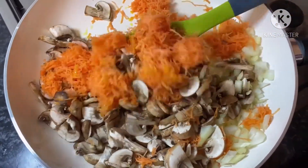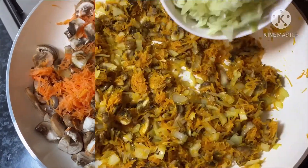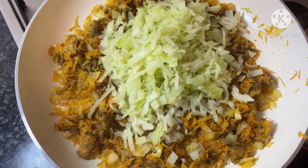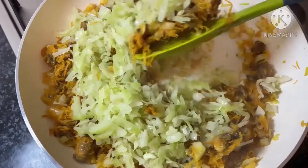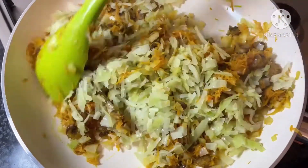You don't want your vegetables to be brown because you still want them to retain their moisture. Once your vegetables have been softened, pour in four cups of your green cabbage. Now sauté the cabbage for one and a half to two minutes.